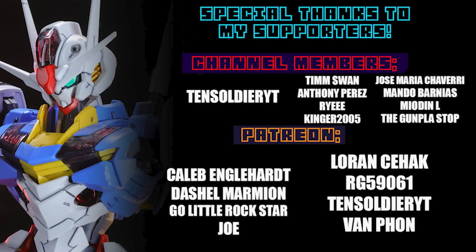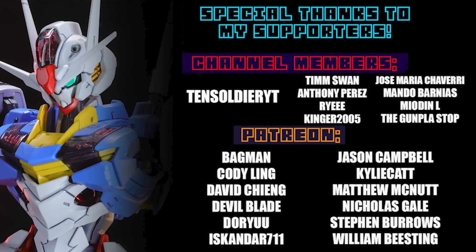None of these videos would be possible without each and every one of you who watches, and special thanks to those supporting me on Patreon and channel memberships, including 10 Soldier YT, Caleb Engelhardt, Dashil Marmion, Go Little Rock Star, Joe Lauren, Seahack, G59061, and Van Faan.